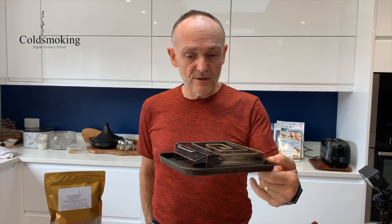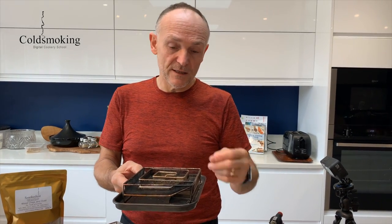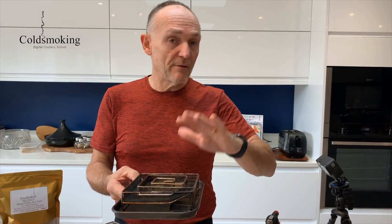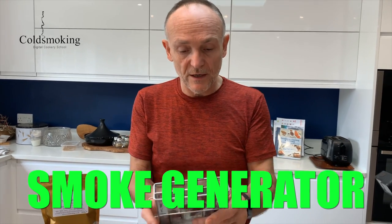It's really important to have the driest dust possible. One solution is to try not to cold smoke on cold damp days — though in the UK in winter that's not always an option. What I do, and I've covered this in my top five tips video, is fill the smoke generator, stick it in the oven on its burn tray at 100 degrees Celsius for about 10–15 minutes to drive off any moisture, and then light it with a blow torch.